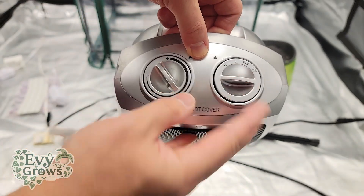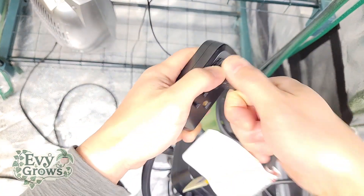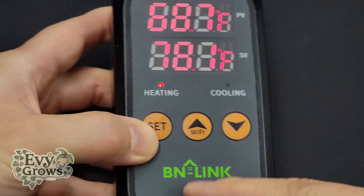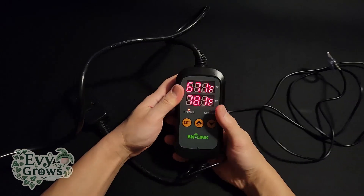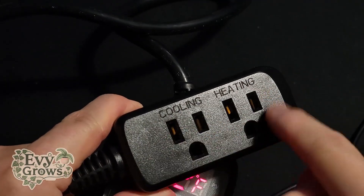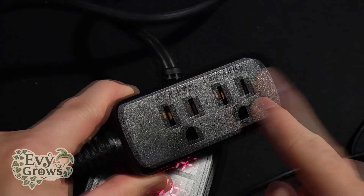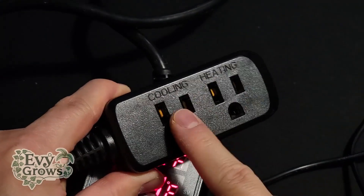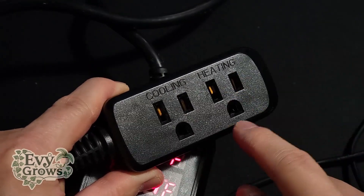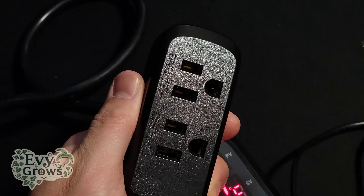What we're gonna do with this heater is connect it to this thermostat. With that, we can actually target the exact temperatures we want — this is super easy to use once you get the hang of it. You'll see there's an outlet: one is for cooling, one is for heating. For the purpose of this video, we are only using the heating. If your variety requires cool temps, you're gonna use this with an AC unit, but since our tent is in a cool room, we'll only use heating. We'll plug our heater in right here.